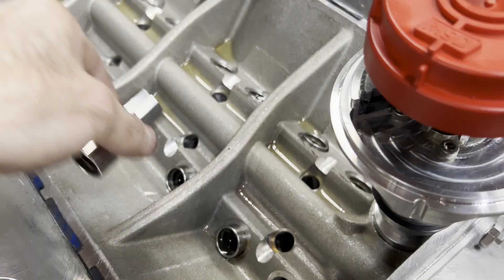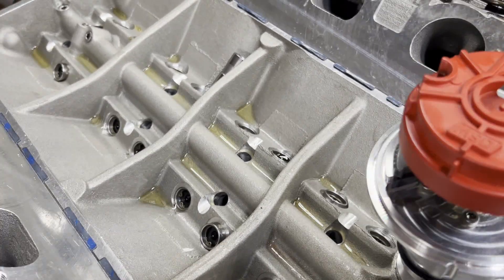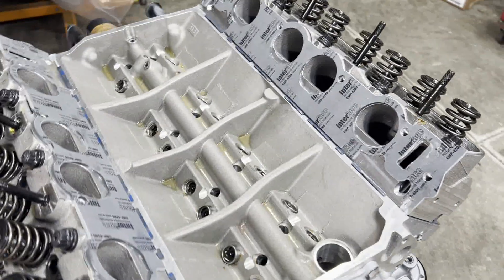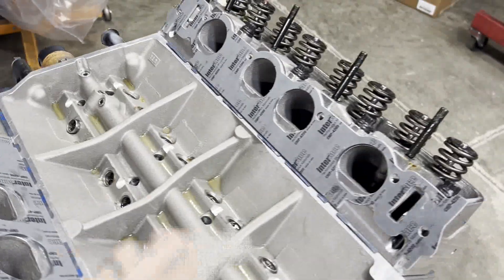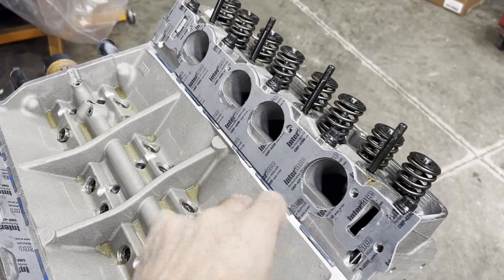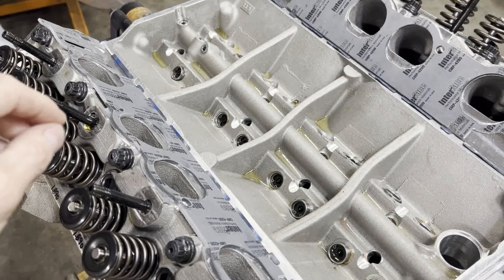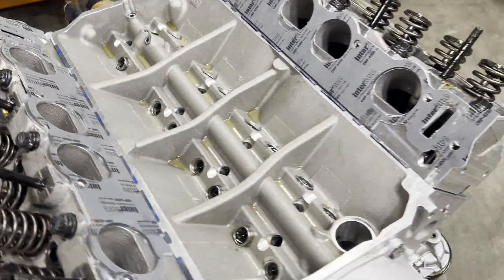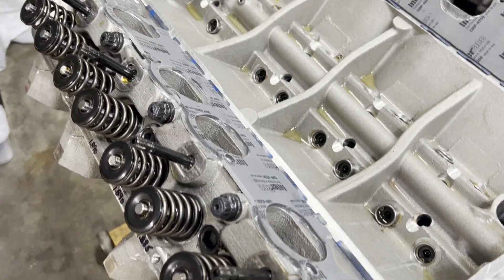I'm going to go back through and re-lube all of our lifters, and then tomorrow when our bolts come in the intake will go on. All right, our bolts came in, so we're now in the process of putting the intake manifold gaskets on. Silicone between the head and the gasket is imperative. Silicone — or whatever you choose to use — between the gasket and the intake manifold is imperative.